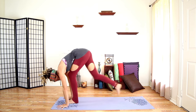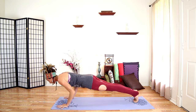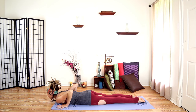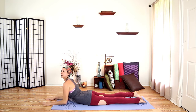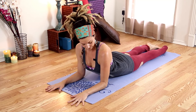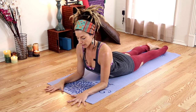Shift forward and come all the way down to the ground. We're going to come into Sphinx — arms parallel, elbows under shoulders, hands coming straight out from your elbows. Hands are wide in this position.